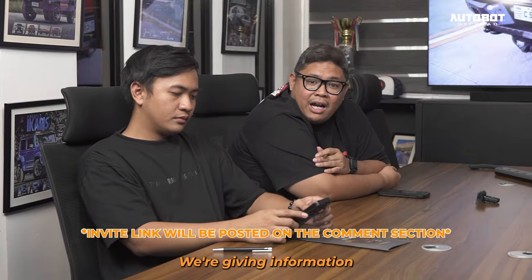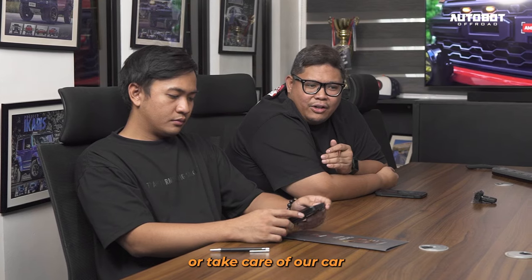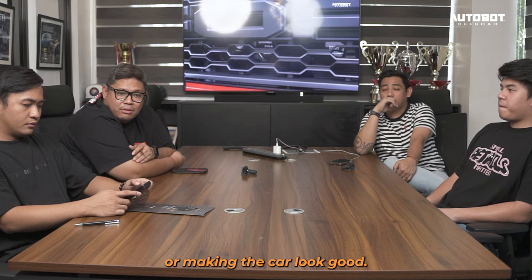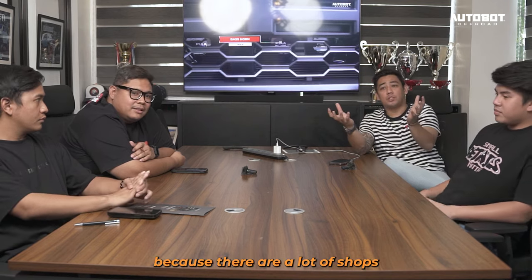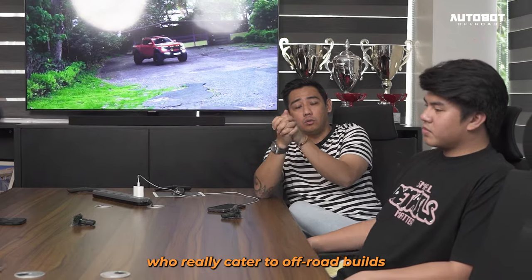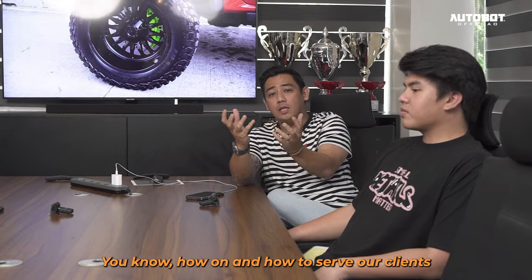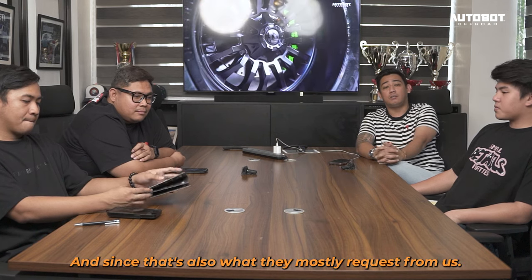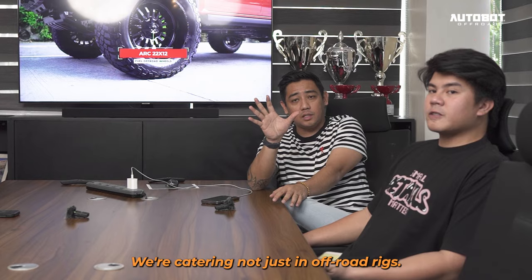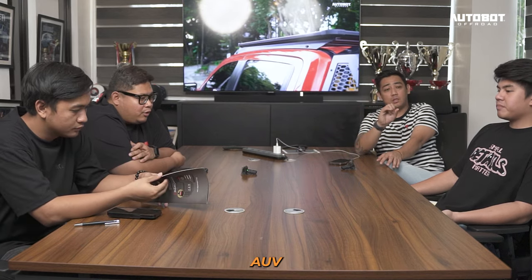Kung naka-join kayo sa Autobot Viber community natin, nagbibigay kami ng information — kumbaga yung Autobot 101 — kung ano yung kailangan nating palitan o aalagaan sa kotse natin. So hindi lang just on modifications. We want to deliver more, kasi marami na ring shops who really cater to off-road builds, pero we want to mas laliman yung how to serve our clients with our service center.